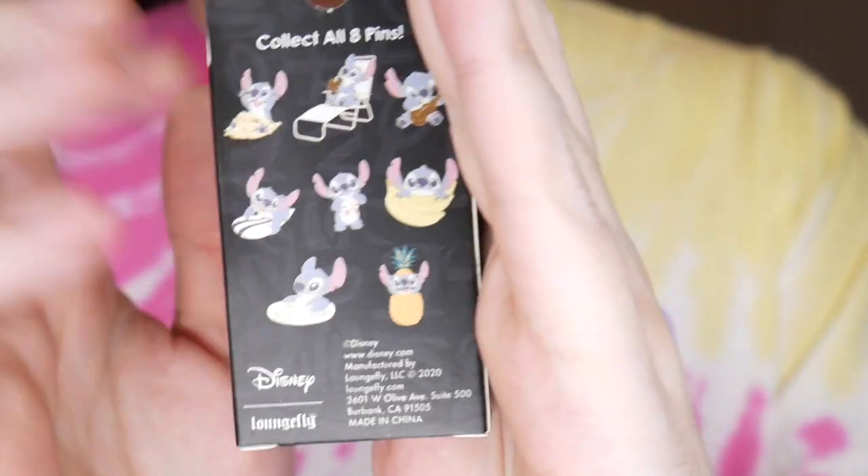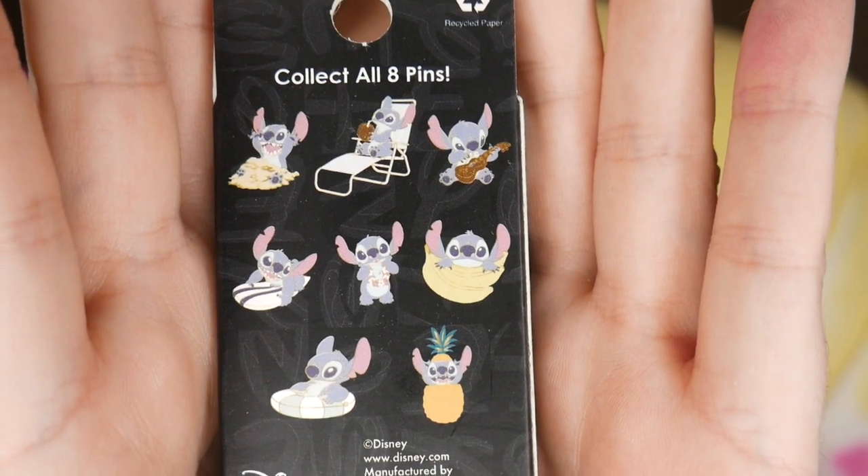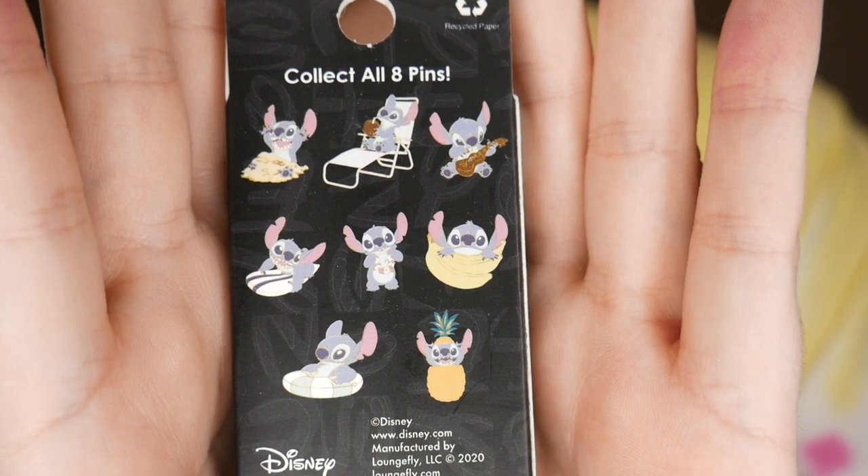I'm most excited for the treats and the ice cream, so let's do the stitch ones first. So they do have yet again another stitch series — I believe this is actually the third, maybe fourth. The front of the box has the standard Disney Lounge Fly and then you have eight different pin designs of Stitch, all related to summer. I really like the one of him in the inner tube lounging, because I love being in a pool in the summer on a floaty relaxing. I actually think I want the beach chair one because it looks like the biggest one and he has a little coconut he's sipping on. That's my number two.